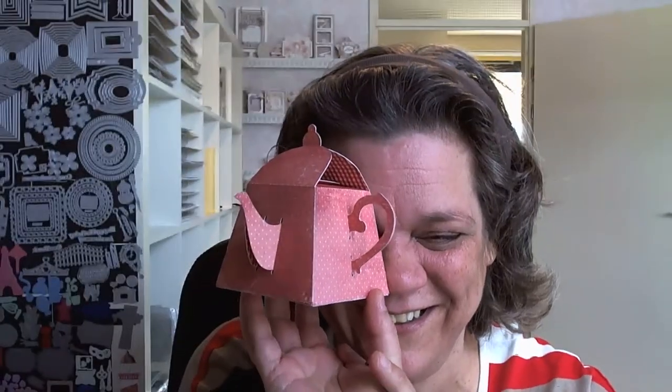I was looking for new ideas and I had made a few different designs. I thought, how fun would it be to make a teacup gift bag, or a teapot gift bag? So I went designing and put it together. I couldn't stop laughing at my own stupid mistake. So I had to adjust a few things, but in the end it all came together.